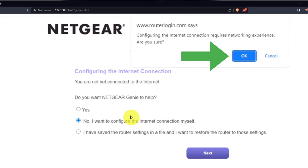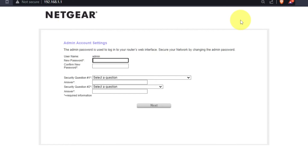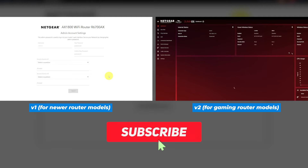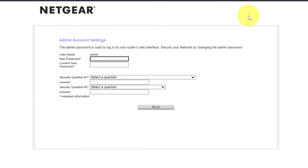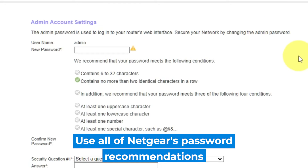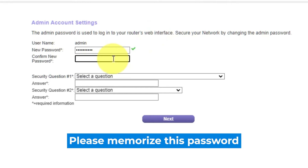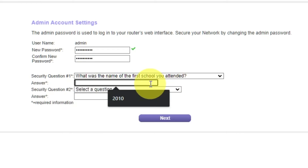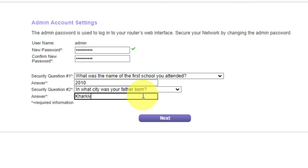If the settings on your router don't look like mine, then your router has a different firmware. I have created a video for every type of firmware — you can find all the links in the description below. The first thing you need to do is set up a new password. The password for the admin is used to log into the web interface of your router. Pay attention to the password requirements. Write the new password in the first field and duplicate it in the second field. Then choose two security questions and write answers to them — you will need them in case you need to reset the admin password in the future. Click Next.